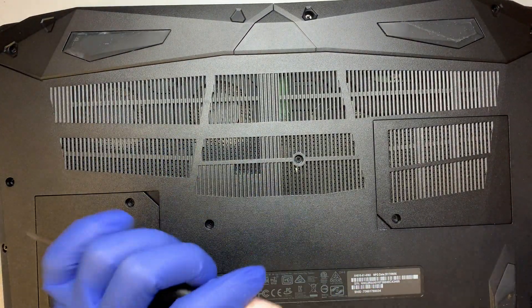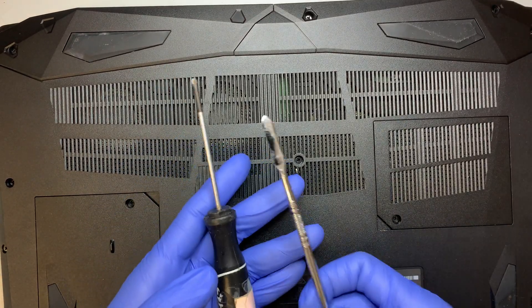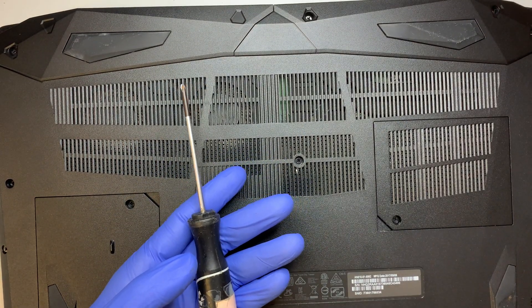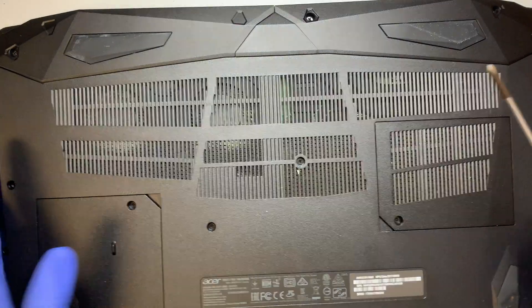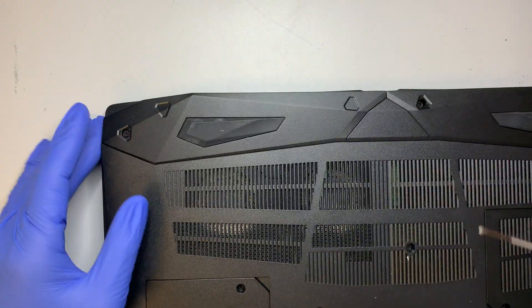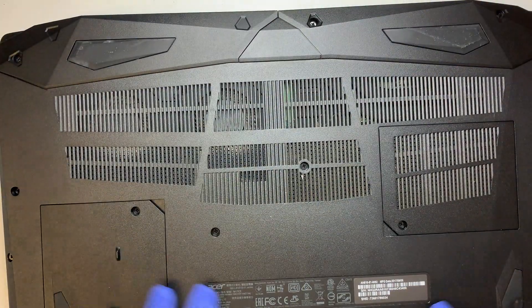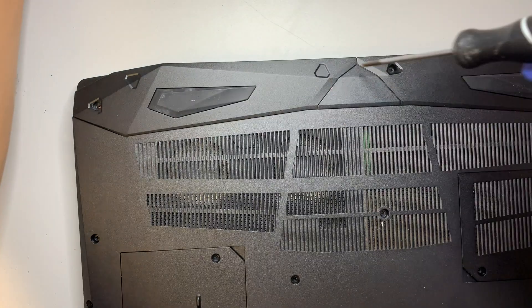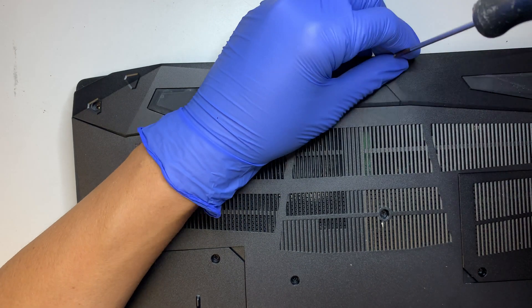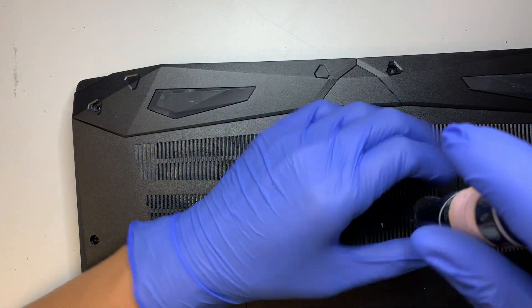It's very basic — all you need is a Phillips screwdriver and a prying tool; a plastic one is fine. Let's go ahead and remove the back plate. You need to remove all the screws here first — they are all Phillips screws. It doesn't matter where you put the screws back because they are all the same size.